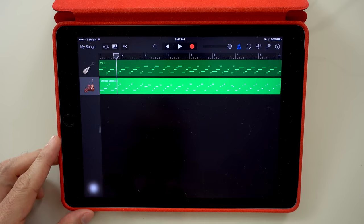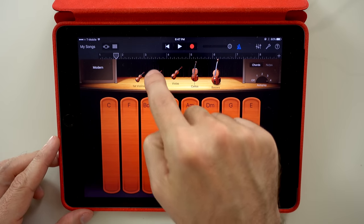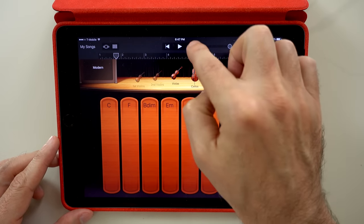Great! Now let's add smart strings. In modern mode, I'm going to set autoplay to 4 and I'm going to turn off the first and second violins.